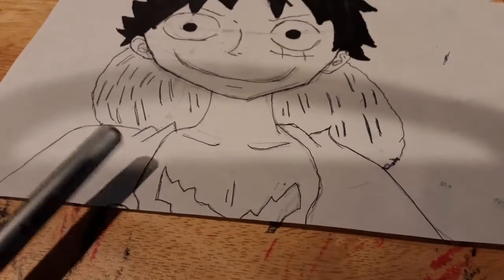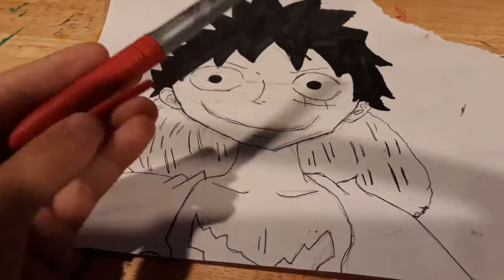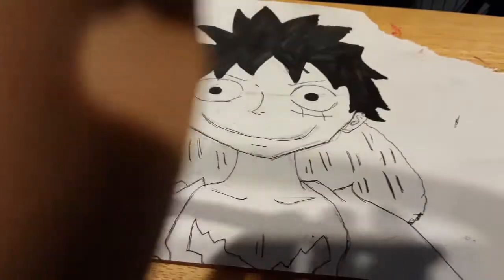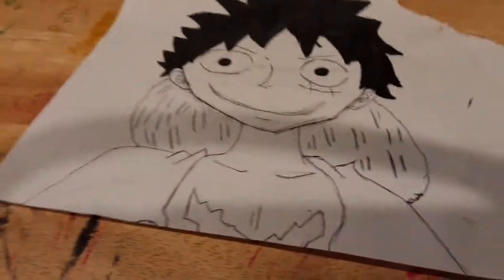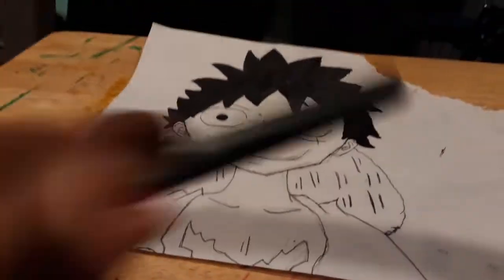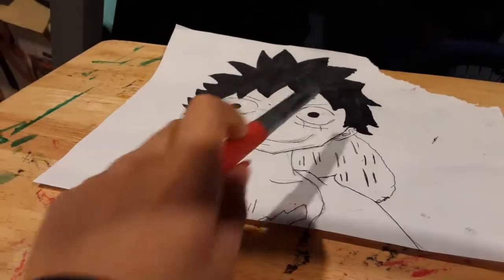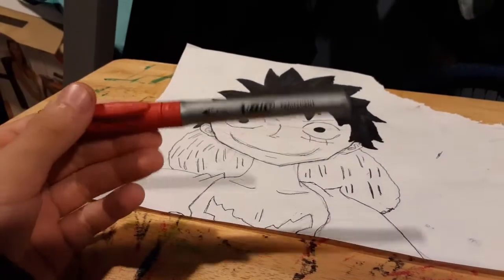I'm going to start off with a red coat using my red marker, and the red shirt. I did that with a black marker right here, colored that in. Now we're going to do the red — you can use whatever red you want and whatever black you want. Let's get into it.